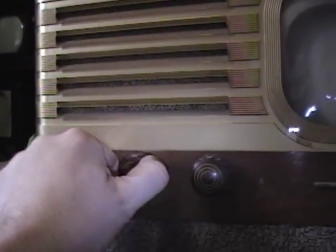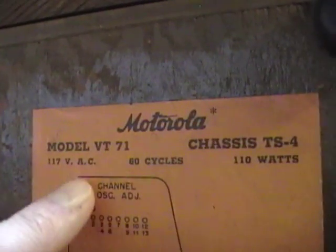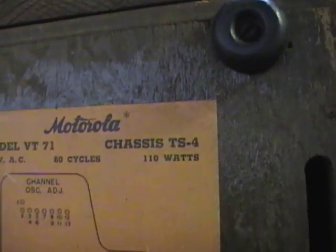Apparently, this was the very early version of it. If we look underneath, there's something else kind of interesting about this set. On the bottom, we've got a large cutout here with an aluminum tray and the original label. We can see it's a model VT-71 chassis TS-4. That's what intrigued me.